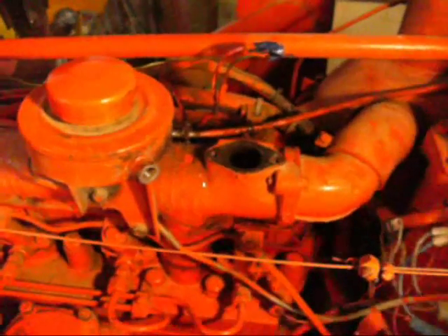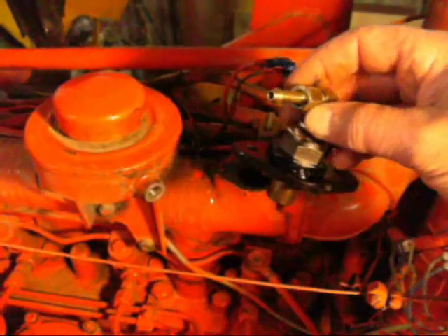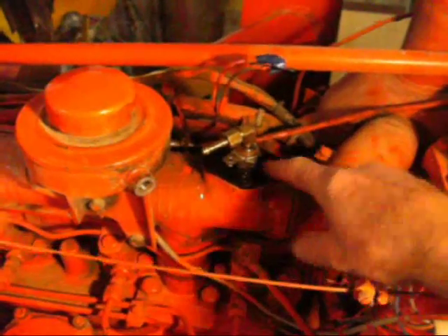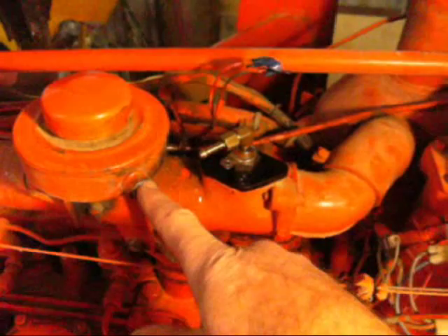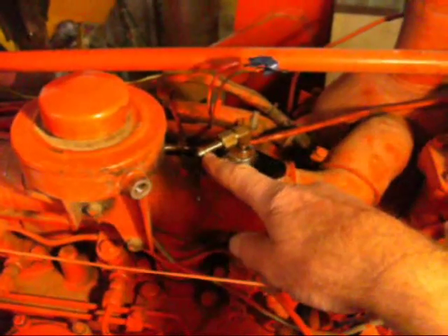I'm going to put in its place this thermostart, which I've made a mounting plate with a thread in it, so it's going to sit there like that. It bolts in there, electrical connection there, and I'm going to run a pipe from this little fuel container here down onto there.